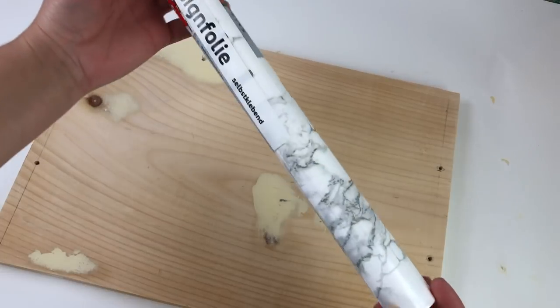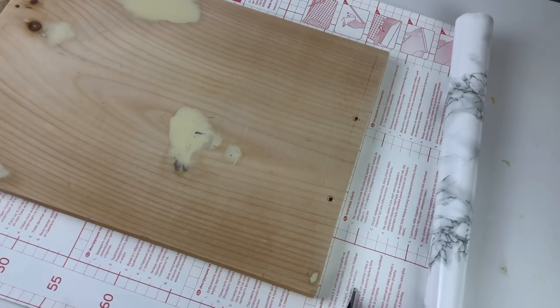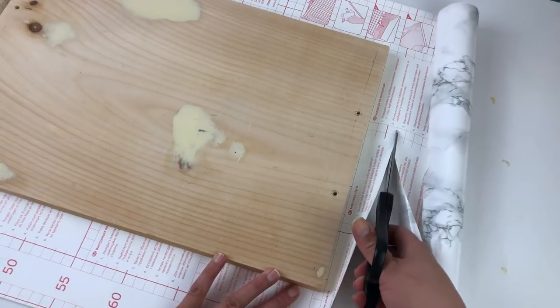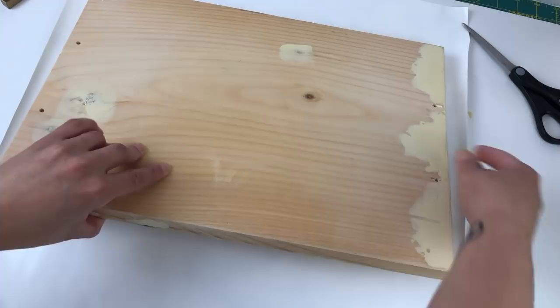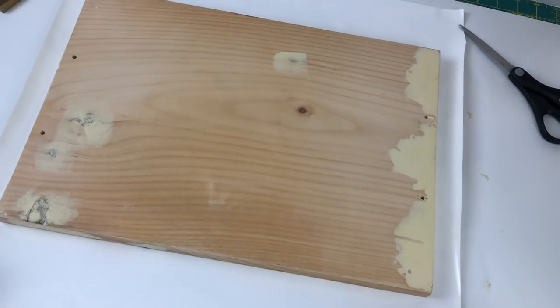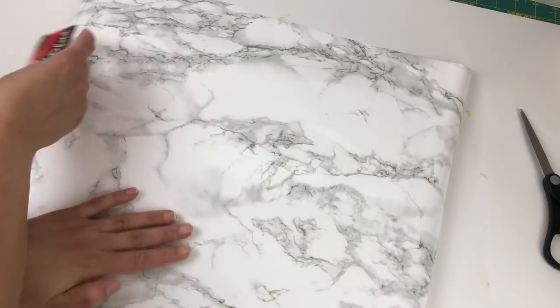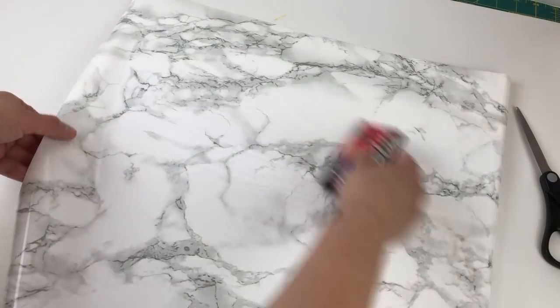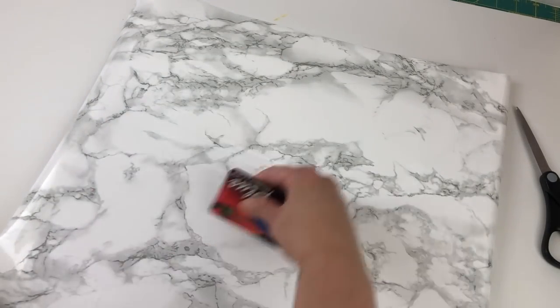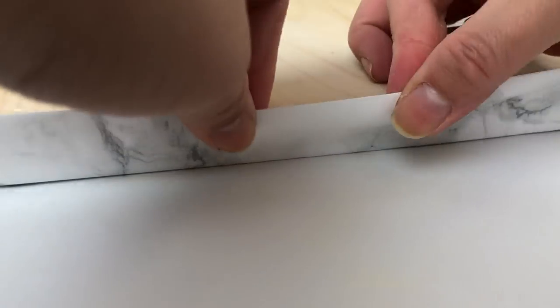I got a nice heavy-duty marble contact paper from Amazon — I'm going to try to link to the exact one below. I cut it so that it would give me a few inches to wrap around the edges of the board. I separated the contact paper and laid it down on my table, holding it with a few things on the edges, then placed the board right on top of it. Once I flipped it over, I used a card to smooth out any bubbles working from the middle out to the ends.